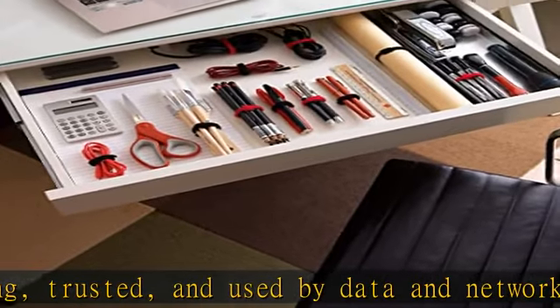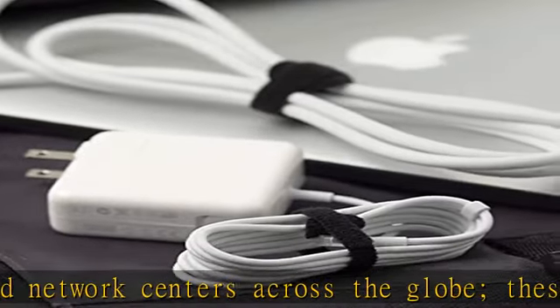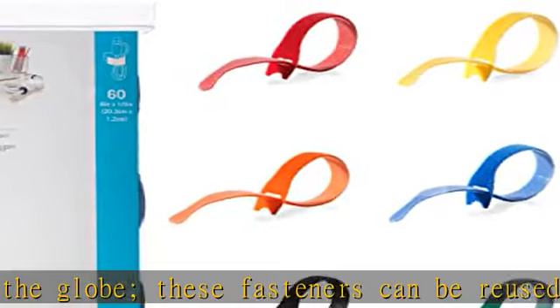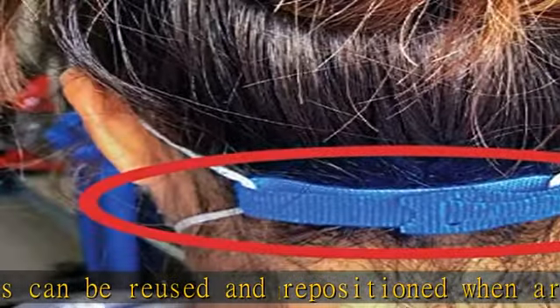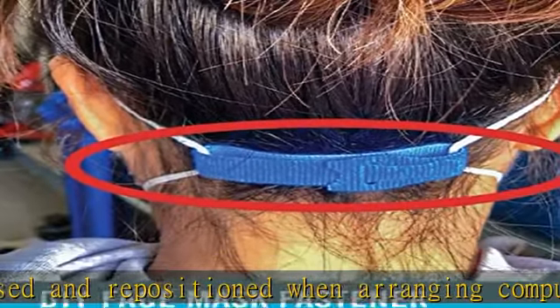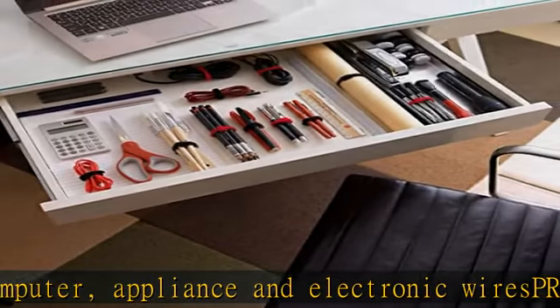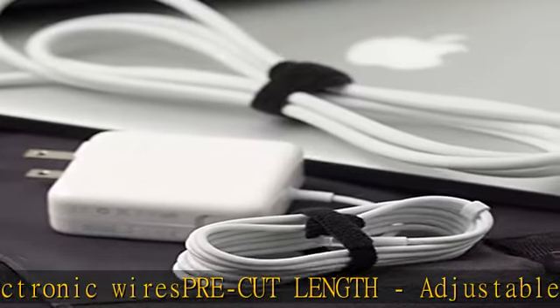Wire organizing self-bundling straps — secure large cords and bulky cables with ease. Get organized fast with self-fastening ties for cord organization and wire management, securing loose or extra long cords out of the way. Strong, trusted, and sturdy.